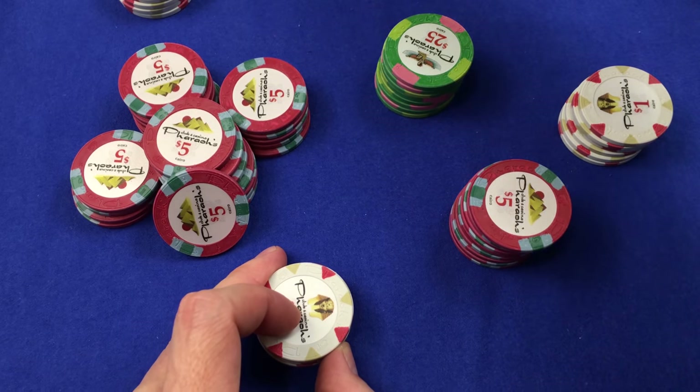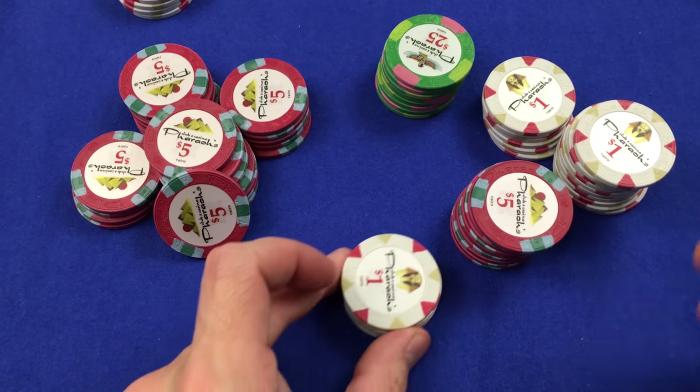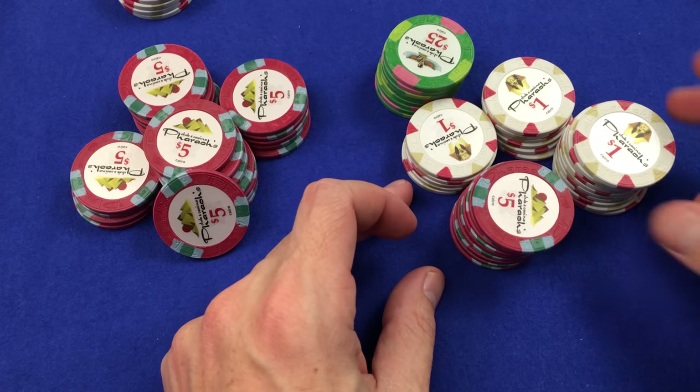Very interesting world we live in where we have such a selection of chips. I like chips like this. We need more options for China clays for the masses — not everybody wants Milanos or Faroes. So I can understand why there's such an interest in these chips. You don't want something super mainstream, something a little bit more obscure.